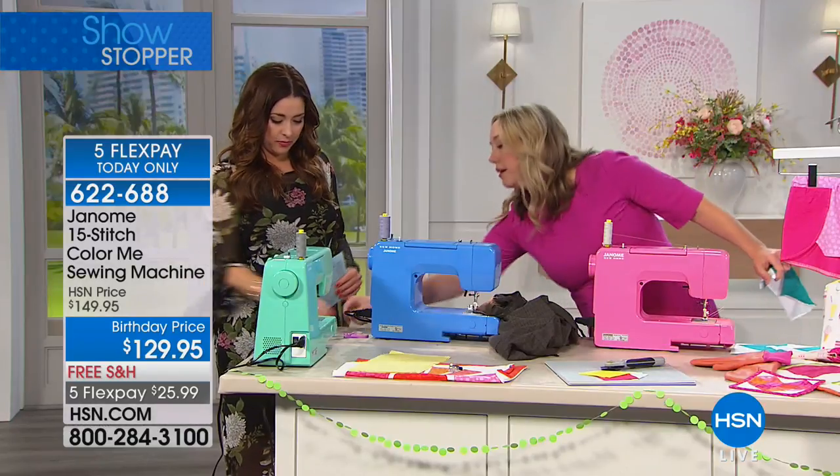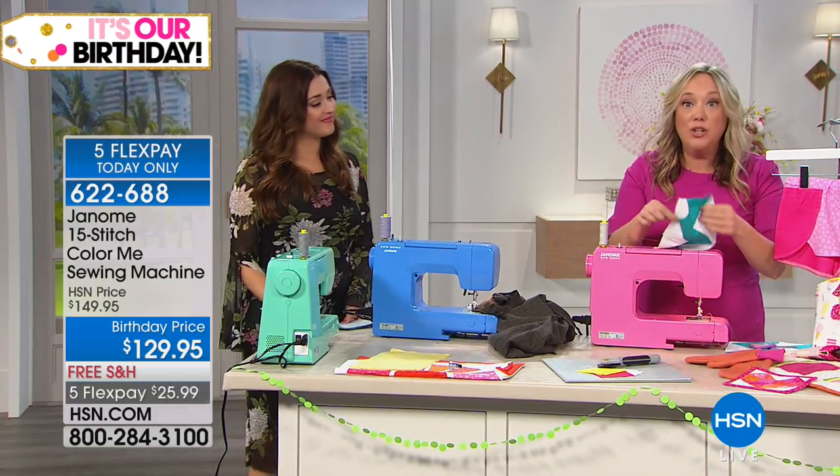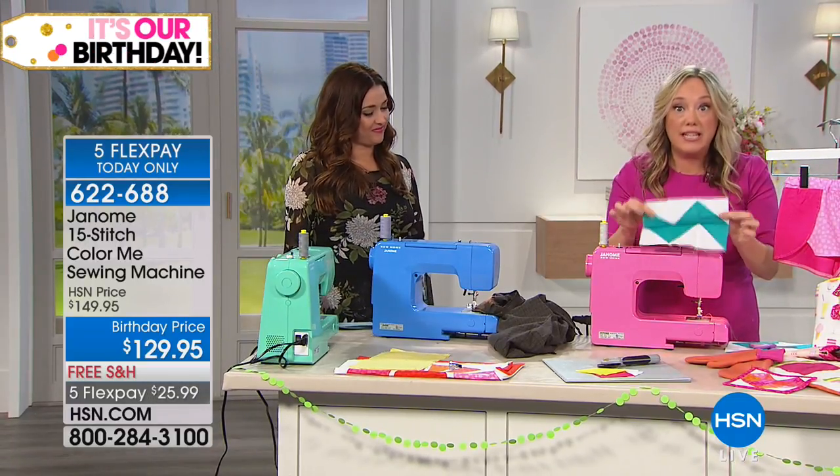Do we have a little pair of scissors there? We do, right here. And you know, you can be quilting your Build-A-Blocks because now that you've got it, you're going to need a machine to sew those together.